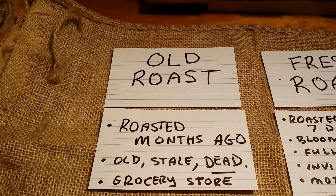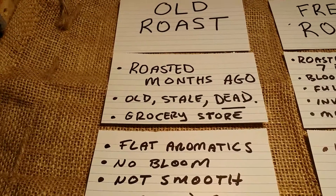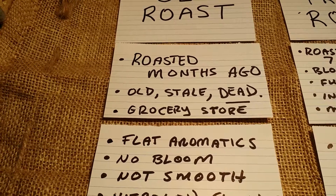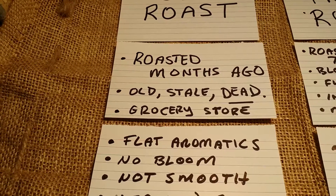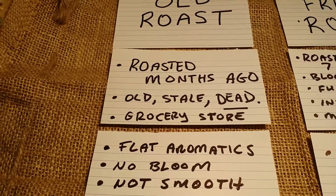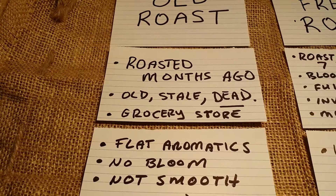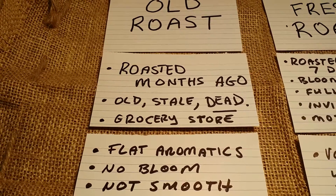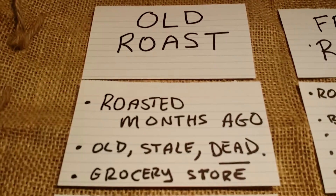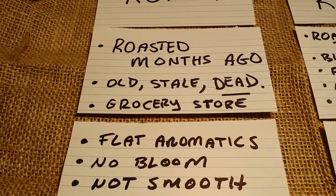Well, with old roast coffee, you get a lot of flat aromatics. If you do pour-over brewing, there's not really going to be much of a bloom when you go to pour the water over the coffee grounds. And the coffee is not as smooth. There's been a lot of studies out there on coffee, if it's good for you or not. Well, all those studies on whether coffee is good for you or not were all done to what I can tell using old roast — roasted months ago, just old, stale, and dead.